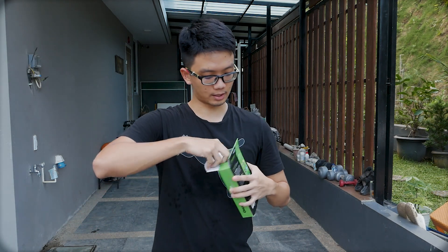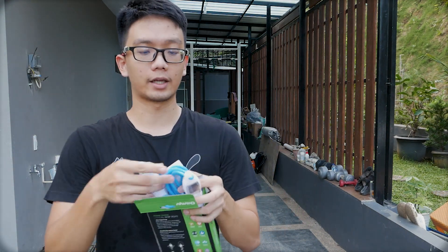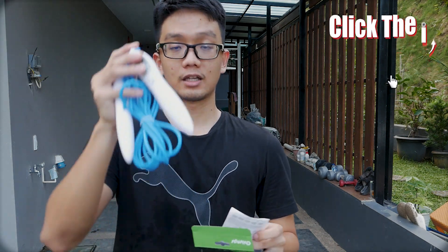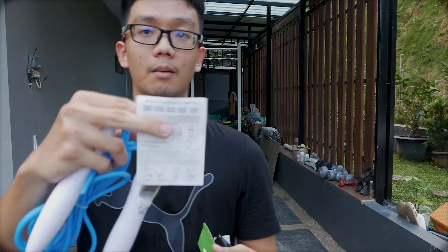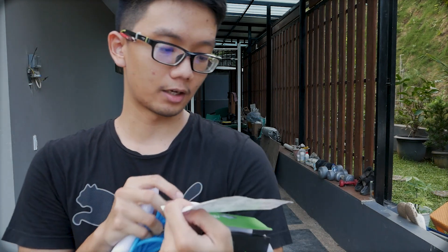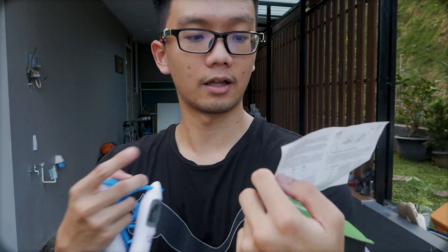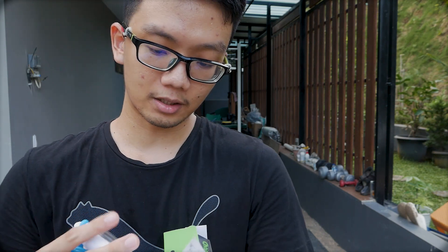Oke kita langsung unboxing. Ini adalah skipping rope-nya, berwarna merah dan biru, beserta manualnya. Ini adalah buku manual atau panduan penggunaan. Kalau kita lihat manualnya, kita bisa melihat berbagai fitur yang tersedia dari skipping digital ini.